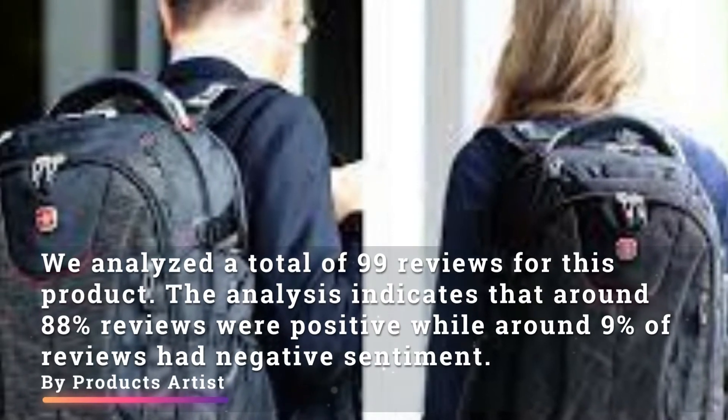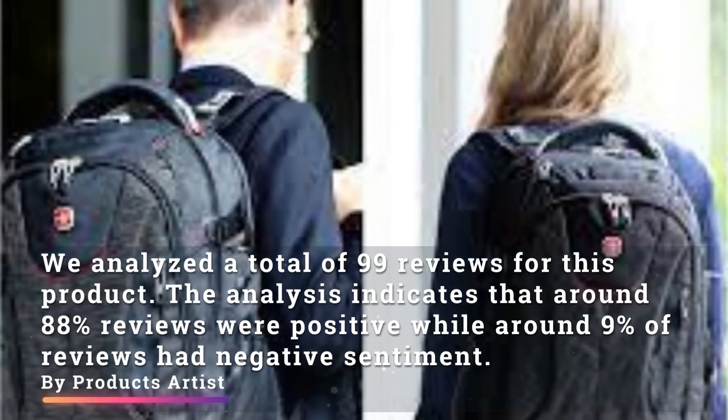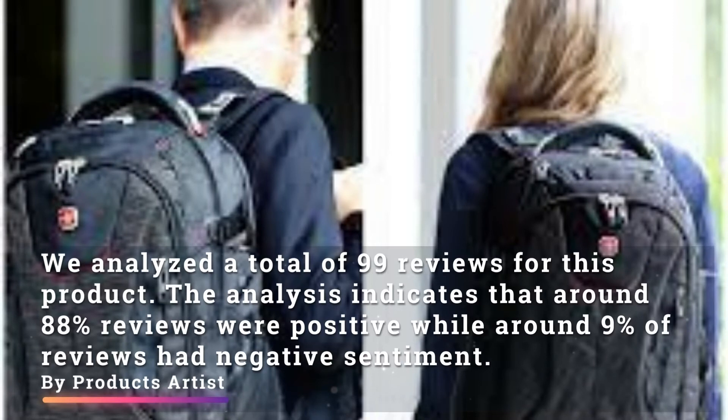We analyzed a total of 99 reviews for this product. The analysis indicates that around 88 reviews were positive, while around 9 reviews had negative sentiment.